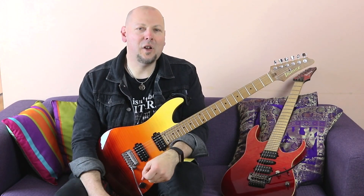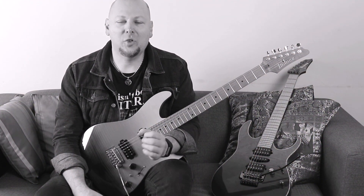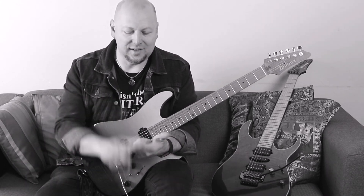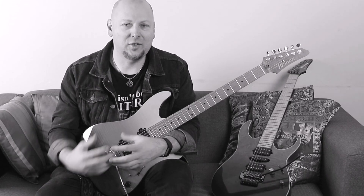In 25 years of teaching, I've come across tons and tons of players that understand what sweep picking is in the broader sense, yet fail to get the sound out of it that they want. I thought it was time to create a method that was comprehensive in the way it dealt with everything from turning mechanics to ascending, descending, bi-directional strategies, pick grip — everything that can have an influence on the way your arpeggio sounds.